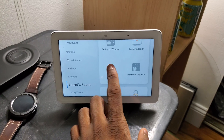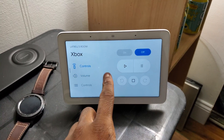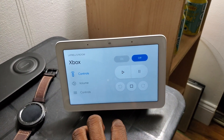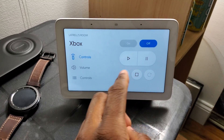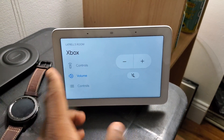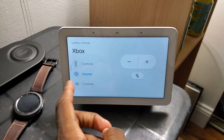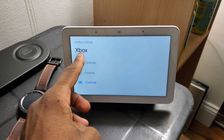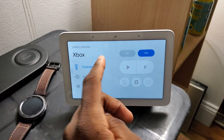This is my Google Nest Hub right here and I can actually control my Xbox with it. Pretty much everything you see on screen is what you can do with the Xbox. We get controls on the hub but not on the phone or tablet, which doesn't make much sense, but it is what it is. We can turn the Xbox on or off, play and pause, rewind, stop, fast forward, and control the volume. It actually works through the Xbox's IR control on the TV, which is pretty dope.